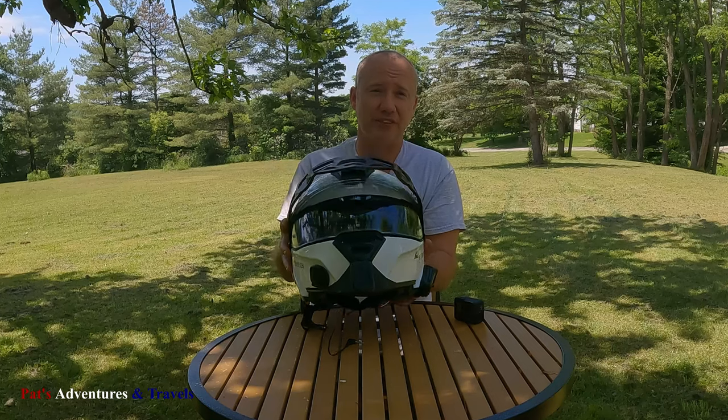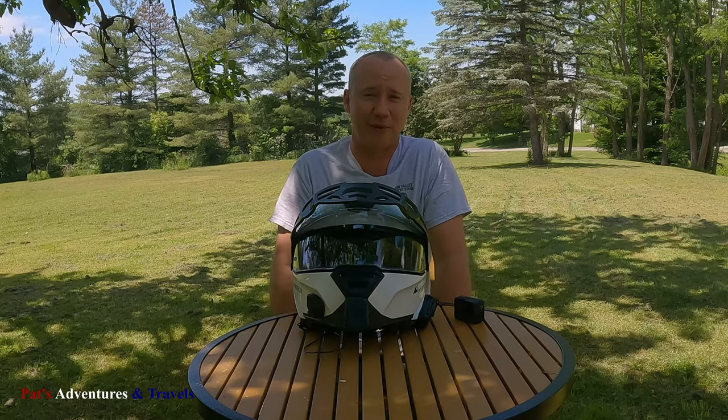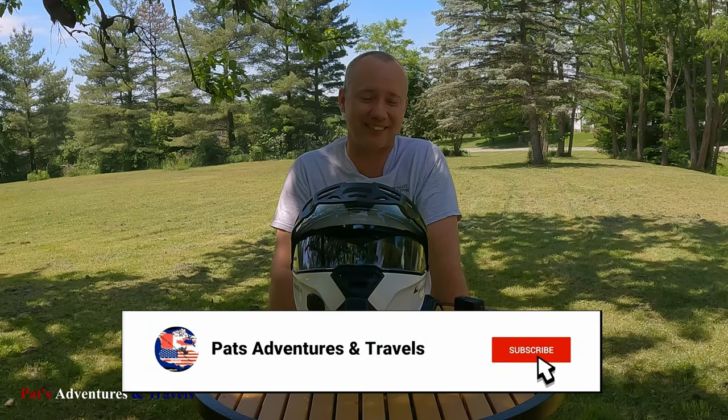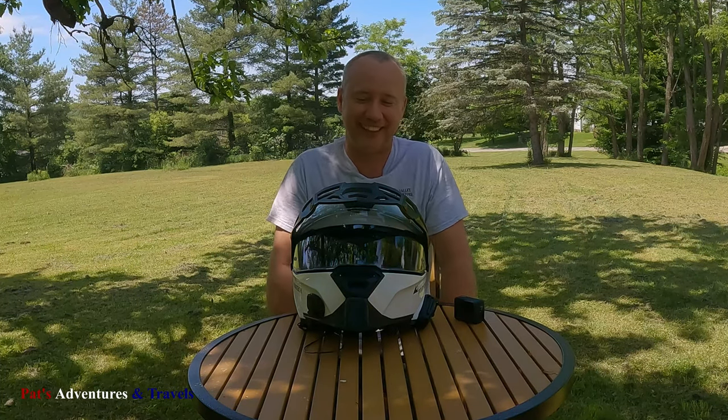This helmet just isn't for me, so I guess it's going to be going up for sale, and I'm in the market for a new helmet. This kind of sucks — I hate losing that kind of money, but what are you going to do? Anyway, I hope you got something out of this video. Give me a thumbs up, mash that subscribe button and bell down below, and I'll see you in the next video. Thanks a bunch.